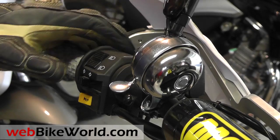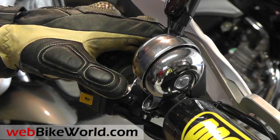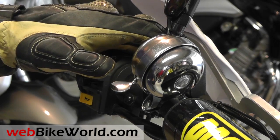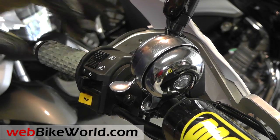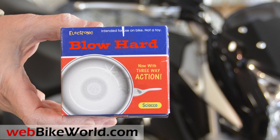Pump it once to prime it, then the first press is a disc-type horn. The second press is a trumpet horn. If that doesn't do it, you can ring their bell with the third press. It's the genius of modern technology, and you can even download different horn sounds from the Blowhard website. Let's take another listen.